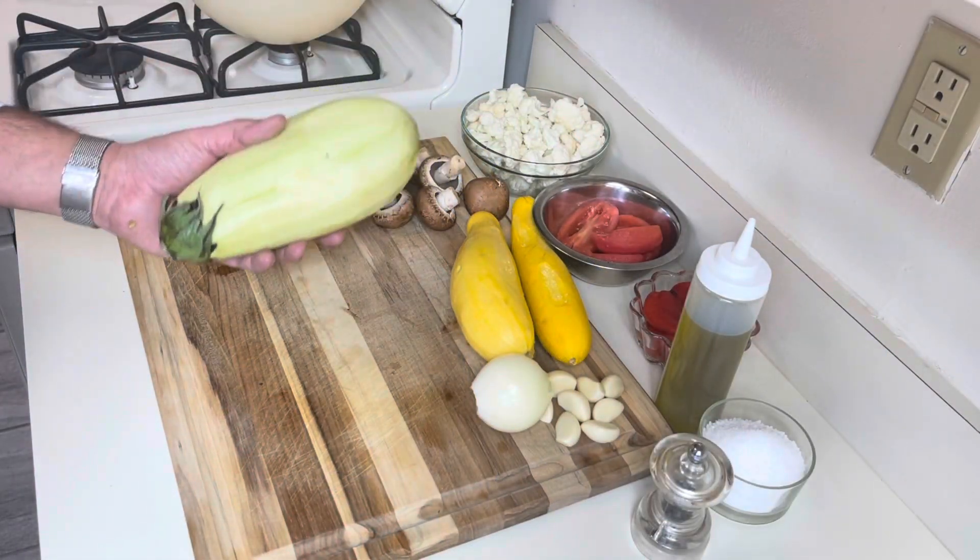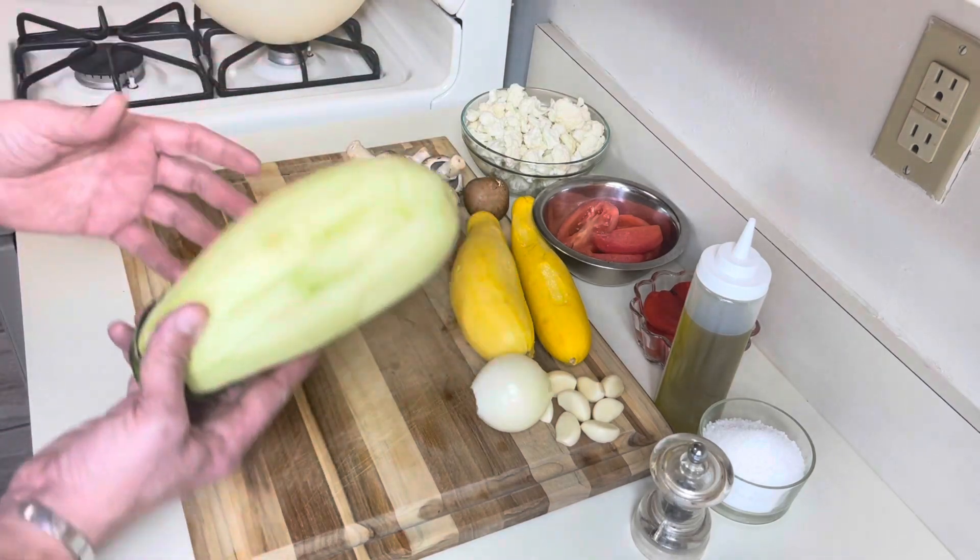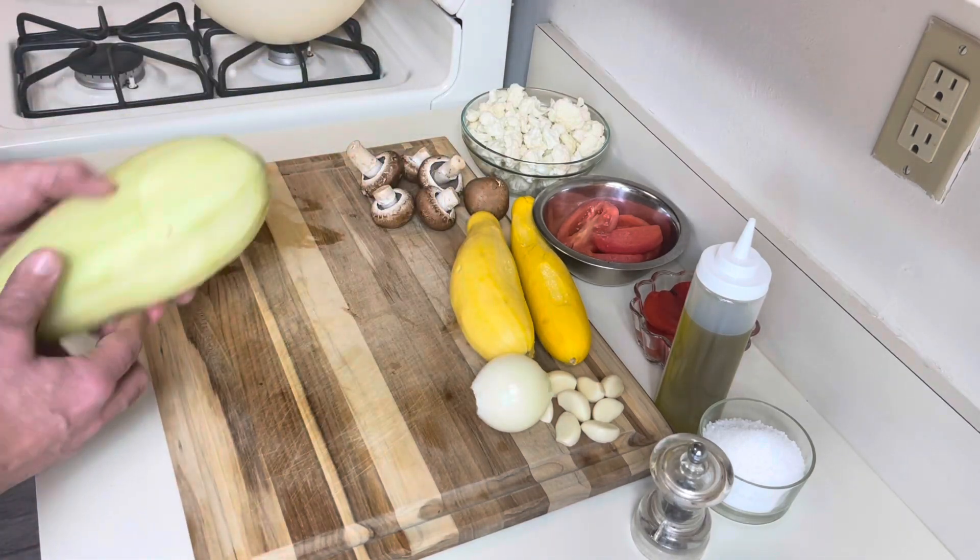The eggplant takes the longest to roast, so I'm going to dice it into small cubes. I also peeled it because I personally don't like the skin inside the lasagna.